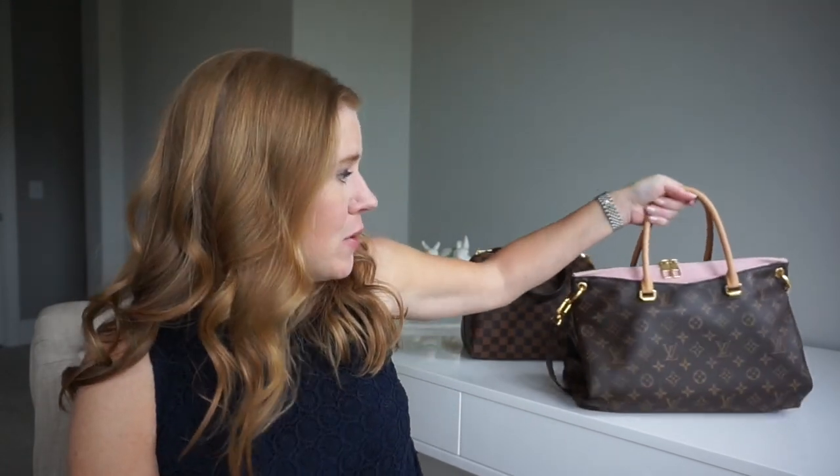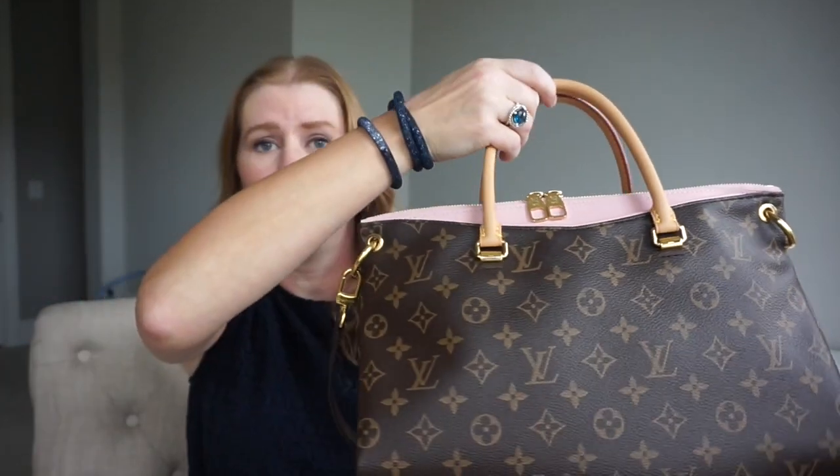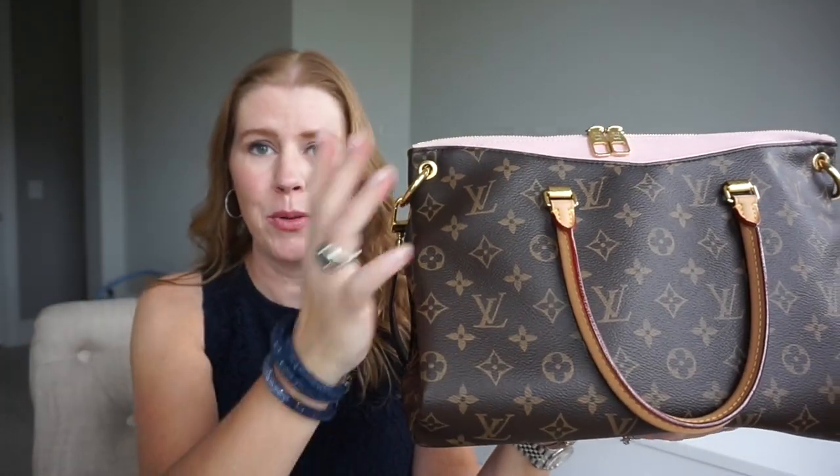It is about to start raining today and the one I'm carrying has jacquetta. The bag I have been using for the last week is the Louis Vuitton Pallas in Rose Ballerine, and I thought it would be a good time to do a wear and tear review on it because it's almost two years old — it'll be two years old next month. I got this for my birthday two years ago from my husband.